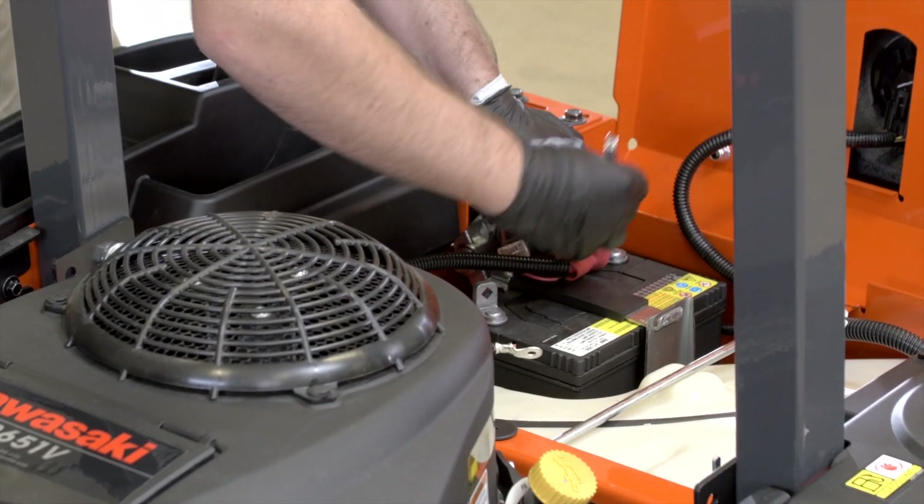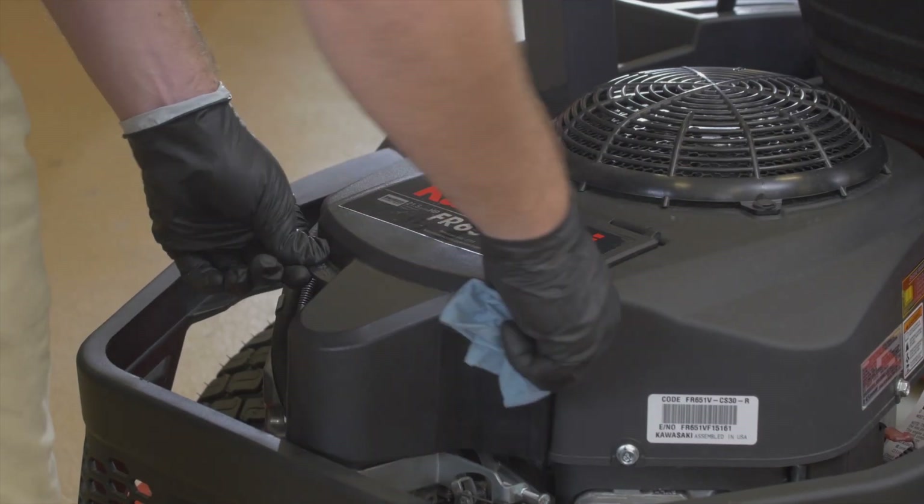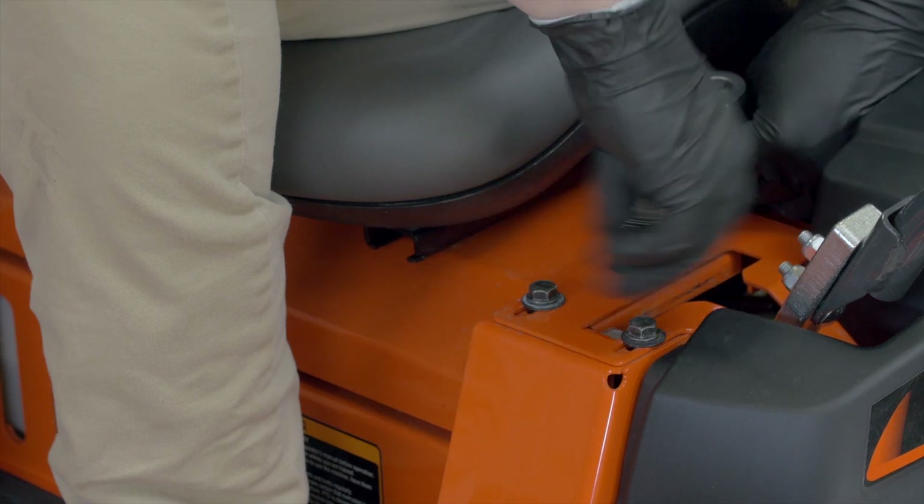In addition to the important regularly scheduled maintenance of your Z200 series Kubota, you may find it desirable to adjust the HST neutral position setting of the motion control levers for the left and right sides. This is an easy procedure with the following directions.